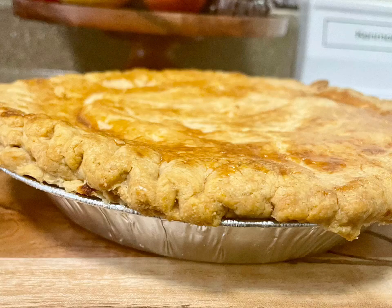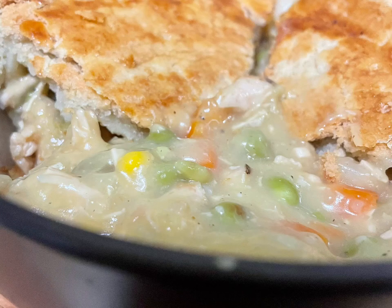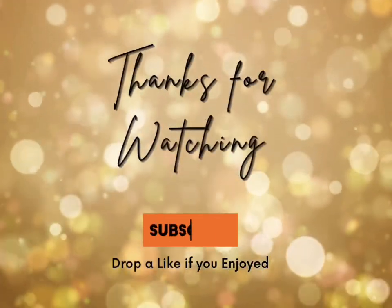And this is the final result. I hope you guys enjoy this recipe — let me know what you think. Thanks for watching!